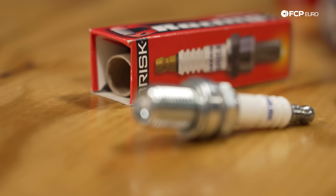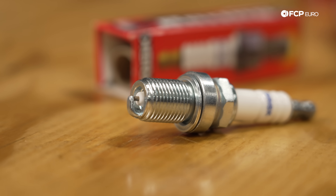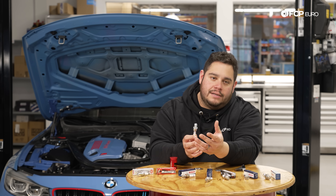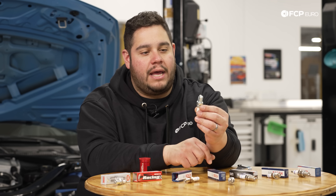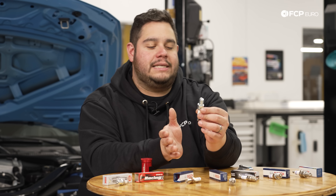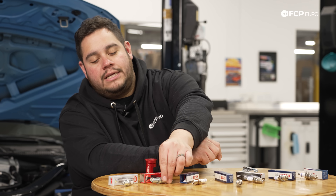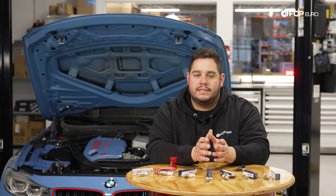Something worth noting, but something you're not going to see quite often, is going to be a racing spark plug. These offer the performance and reliability you're going to need out of a high horsepower application. However, they do not have the longevity of a standard plug like the ones we just covered, so these are something that get changed quite often — really only seen on a high performance application.